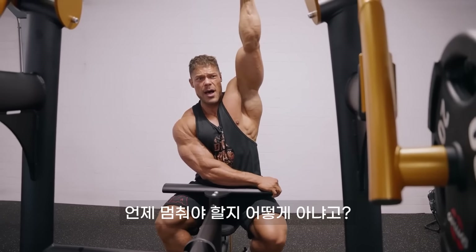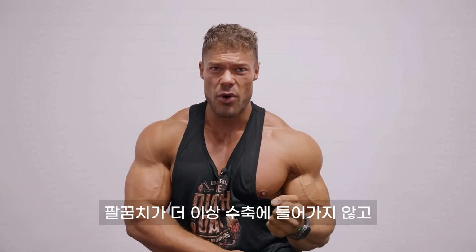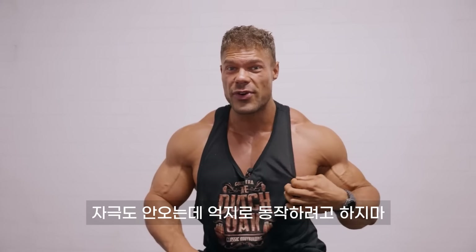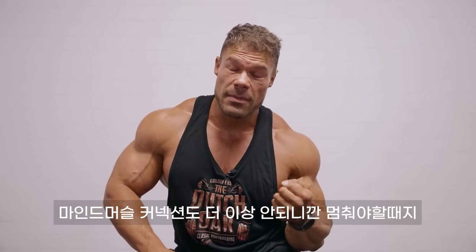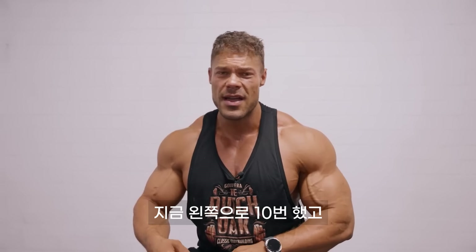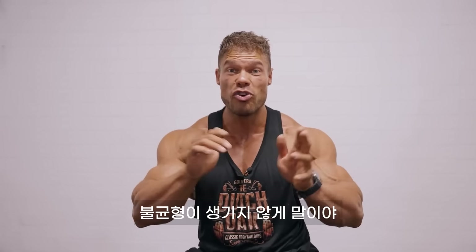How do you know when to stop? Once your elbow cannot get into the contraction anymore and you can't feel the squeeze, it's the end of the motion. Don't try to cheat yourself with momentum. The moment you cannot go down anymore with the elbow to create the squeeze — the mind-muscle connection — it's over. So now I did 10 reps with the left side and I'm going to match the reps with the strong side so an imbalance won't be created.